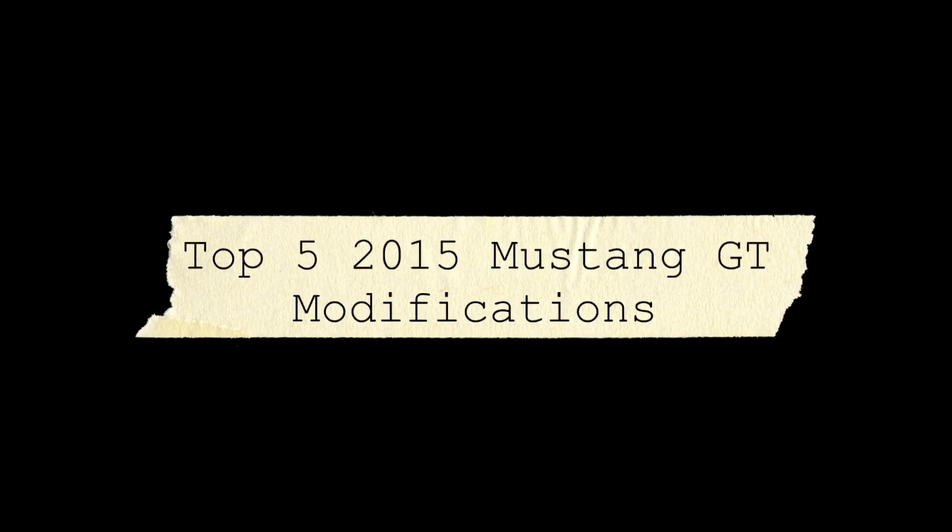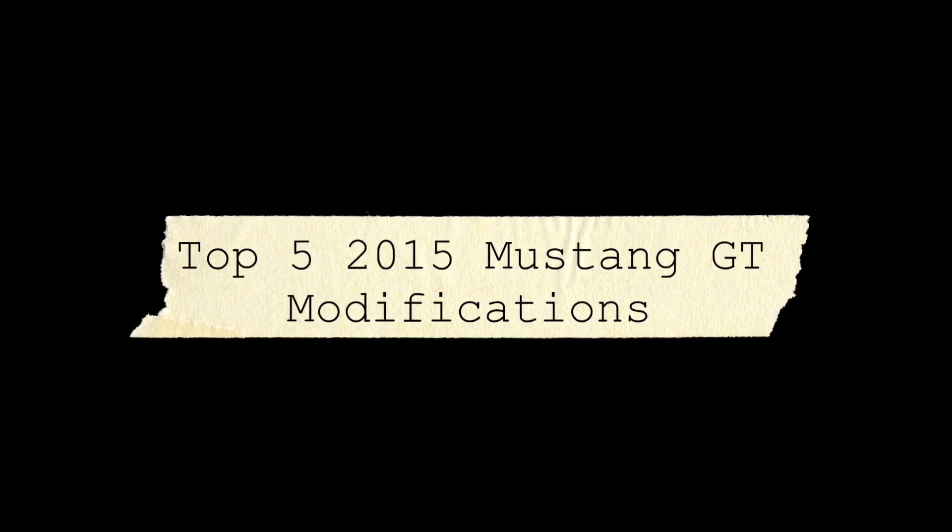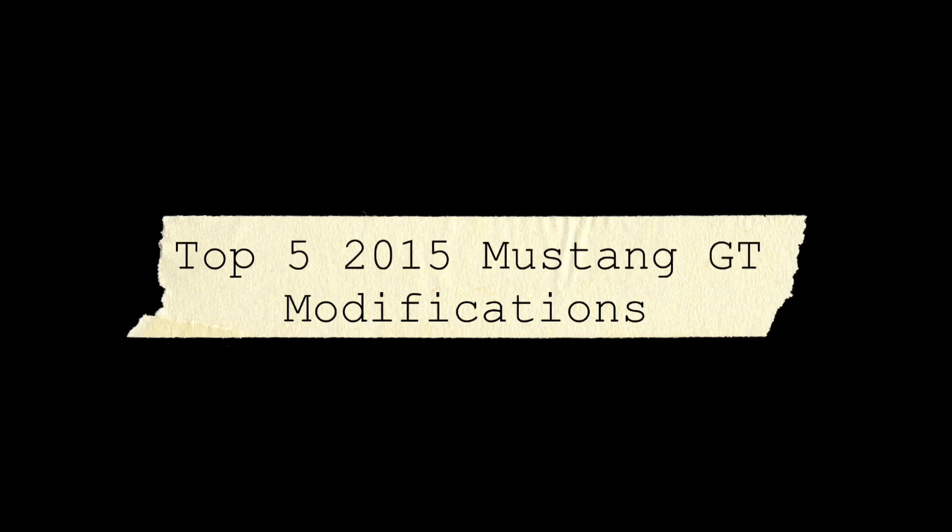This video, much like the one I did for the EcoBoost, is sort of a starter guide — a noob guide to the top modifications you should look at doing for your car.